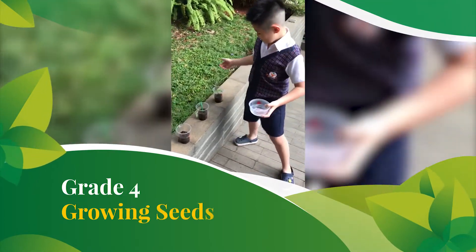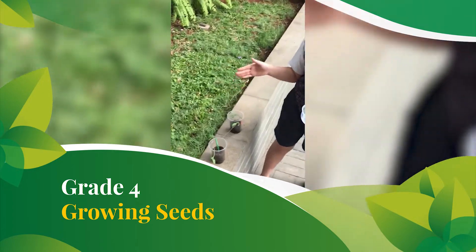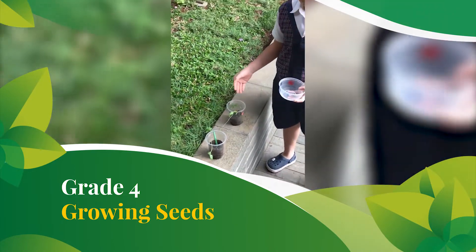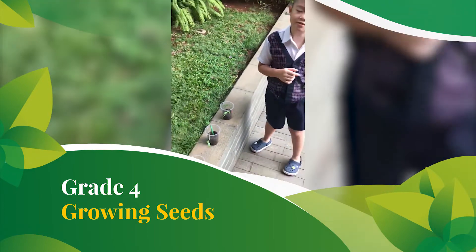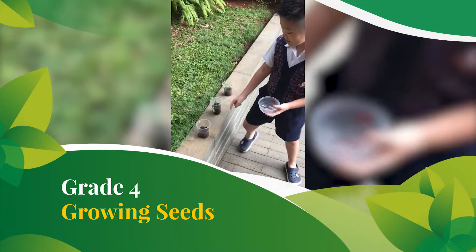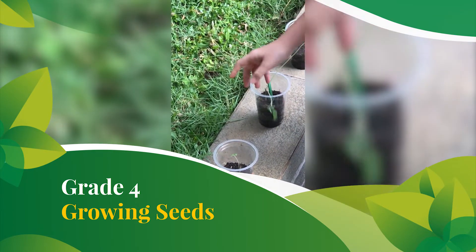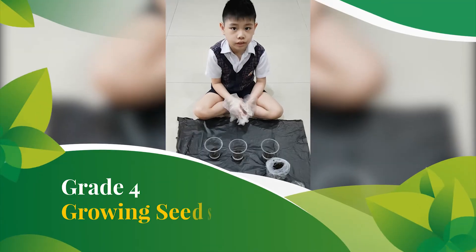These are my plants. As you can see here, this is the mongbin seed. This is actually very tall now because it can grow quite fast and it's quite healthy now. This is the chili seed. The chili seed is not growing, but if you see from the last video, it's not growing now. This is the tomato seed, I mean tomato plant. I think it still undergoes germination, so that's why the seedling still appears.